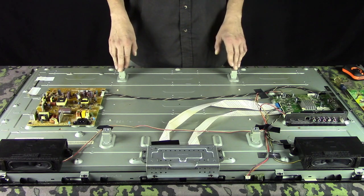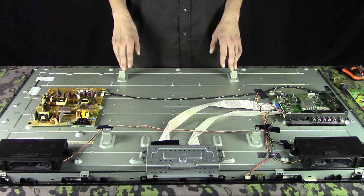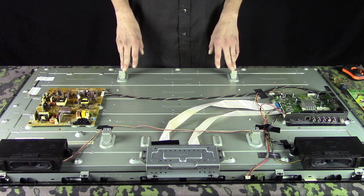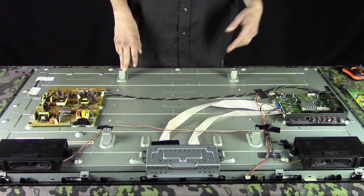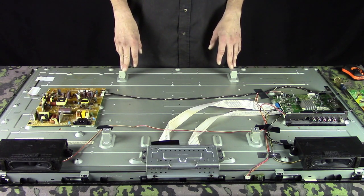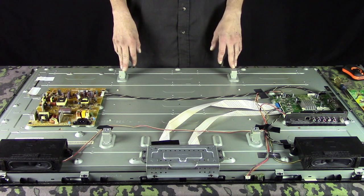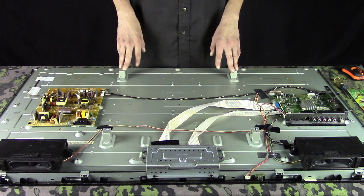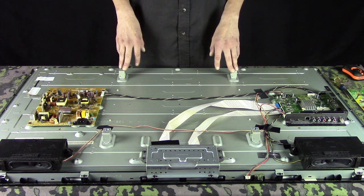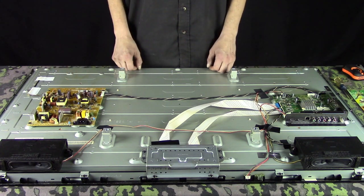I remember when I was a kid, the first couple TVs we had were older used ones with vacuum tubes in them. Then over the years we got newer TVs — the CRT TVs with the big picture tube. You'd open those things up and you could barely get your hand inside there; they were just stuffed with electronics. Look how far we've come — that's all there is.